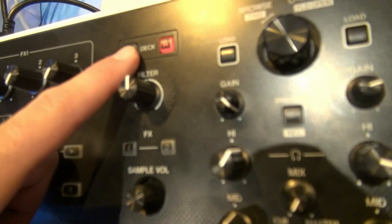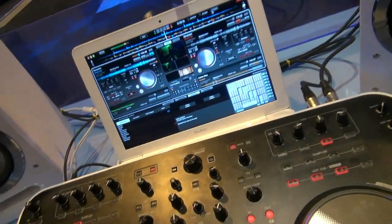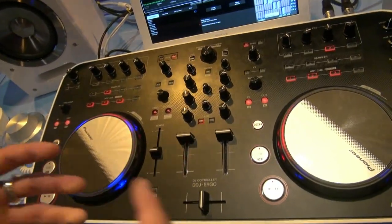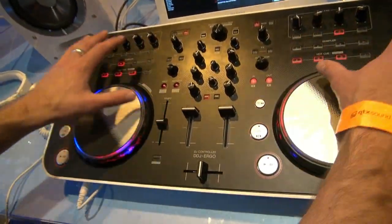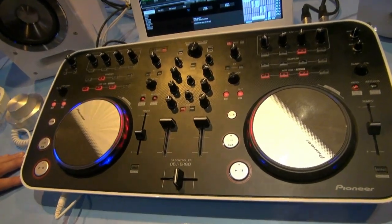As you switch decks, the software also switches focus accordingly. This allows really intense creative possibilities with four deck mixing, and if you're using a two-deck software, you're not wasting space with an additional physical unit.